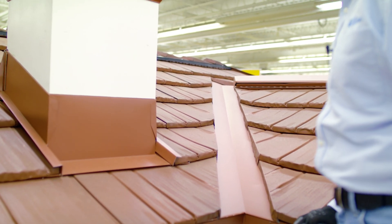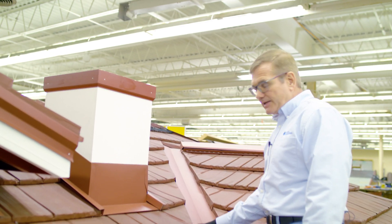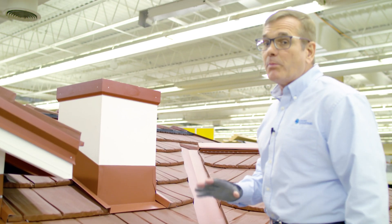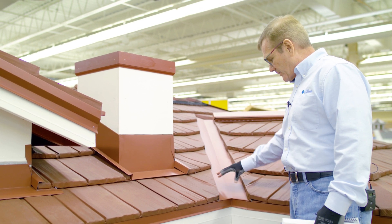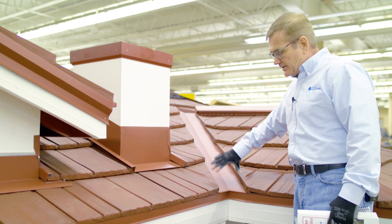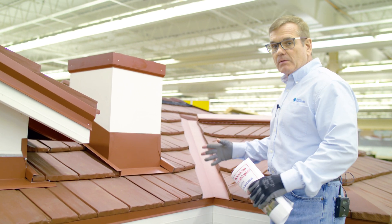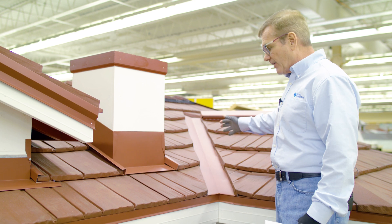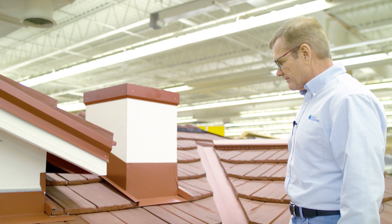We like to emphasize that one of the features and benefits of our valleys is that they are open valleys — the shingles don't come to the center. Rather, we have a seven-inch wide channel that allows all debris to be naturally flushed out of the valley and off of the roof.